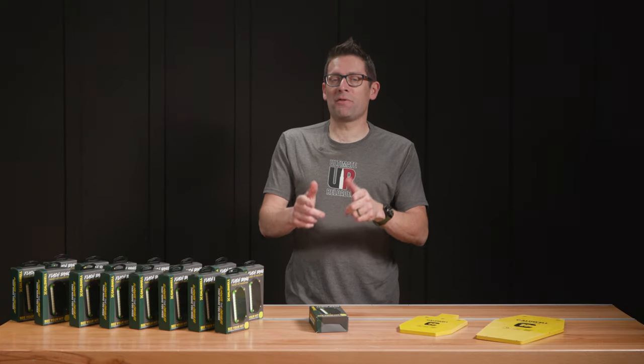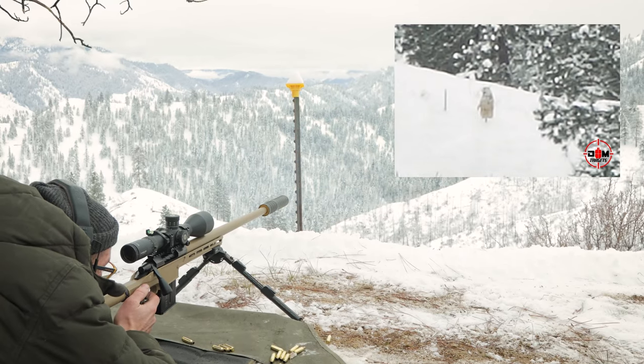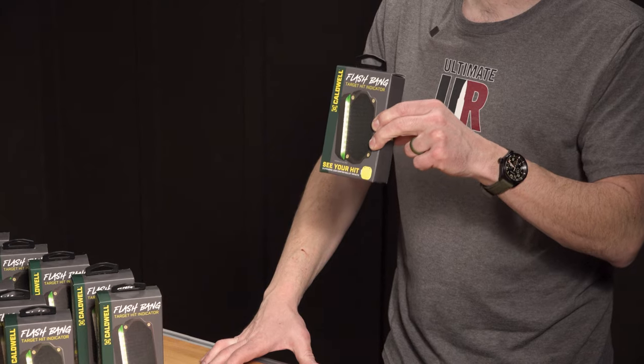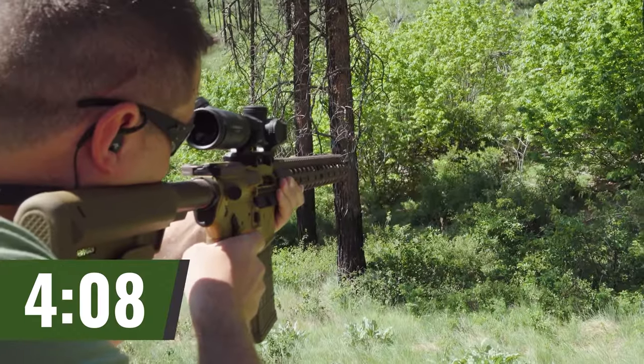Gavin Gere here from UltimateReloader.com. I'm just going to say right up front, this is probably the best $30 that you're going to spend on shooting sports equipment. This is the Flashbang from Caldwell. We've been using these for over eight months now, and if you watched the Rockchuck Olympics, you saw these flashbangs everywhere.